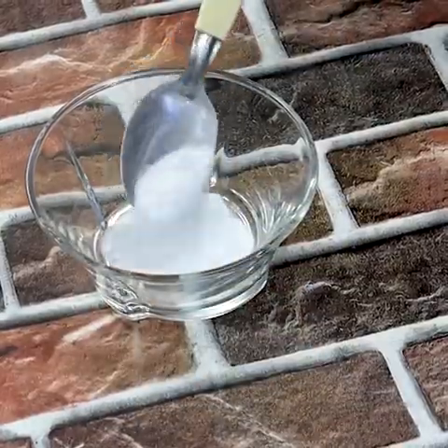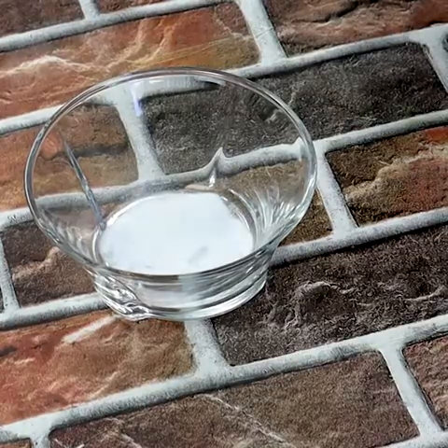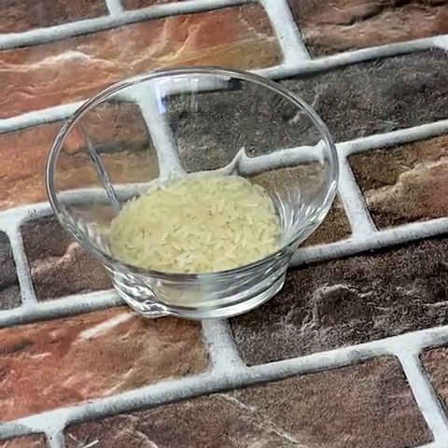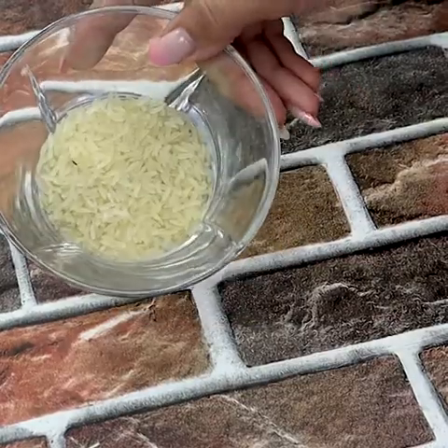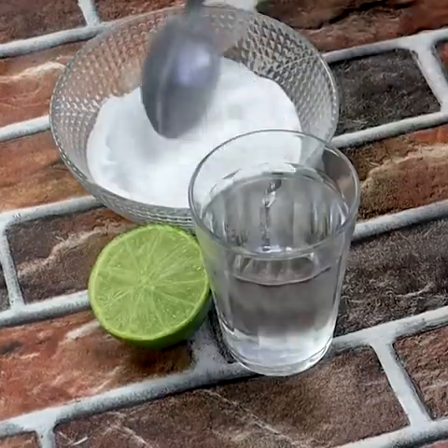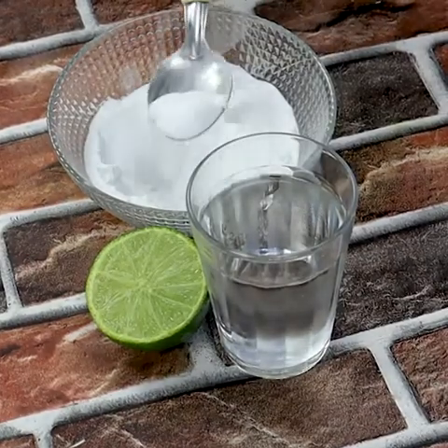Number five: wash fruits and vegetables. Bicarbonate removes germs and bacteria very quickly. Just put one tablespoon of baking soda in water and let the fruits and vegetables soak for five minutes.